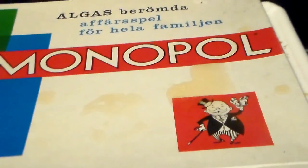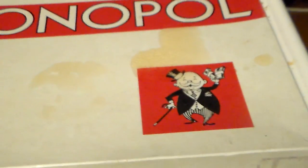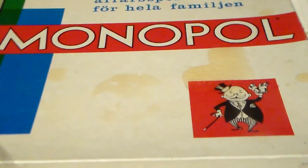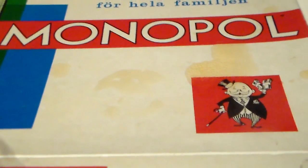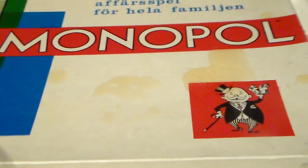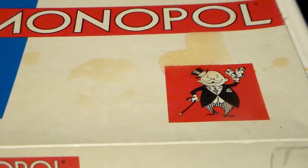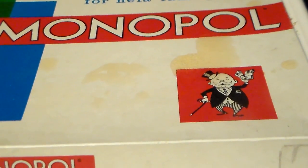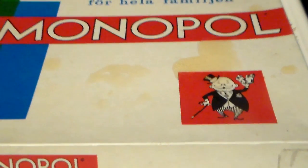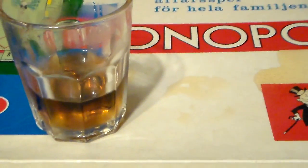How can I describe this? Well, it's not far off a cola drink, but it isn't a cola drink. And it's not far off a julmust, but this isn't a julmust taste. This is a quite unique taste, I think. I can't pinpoint it for you, but it's a very nice soda. I really like it.